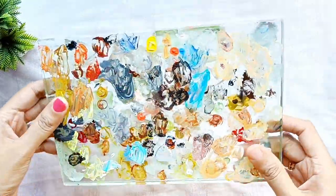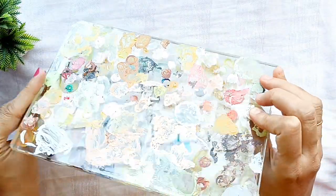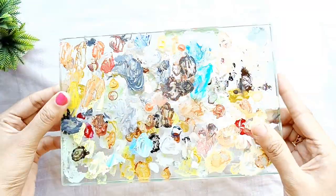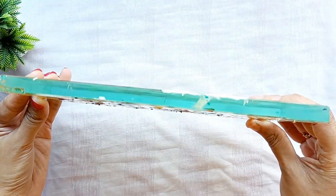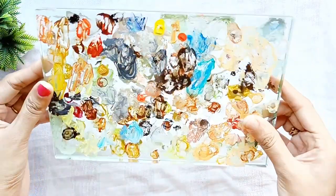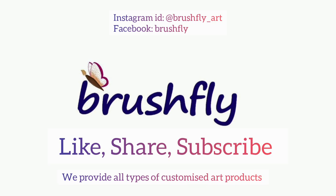This is the glass palette I have — I use both sides of it. Make sure you buy a thicker one so there won't be any chances of it breaking. Thank you for watching! If you have any doubts, let me know in the comment section. If you liked the video, please like, share, and subscribe, and don't forget to press the bell icon.